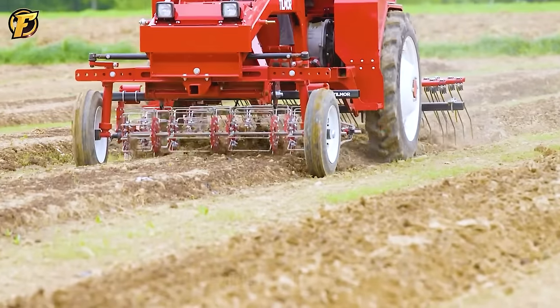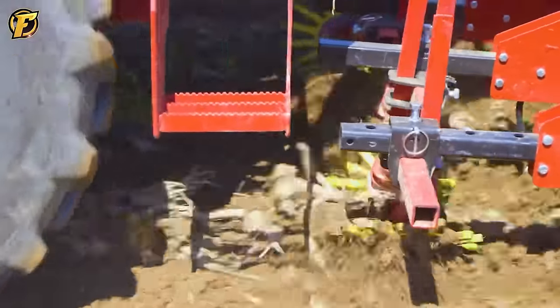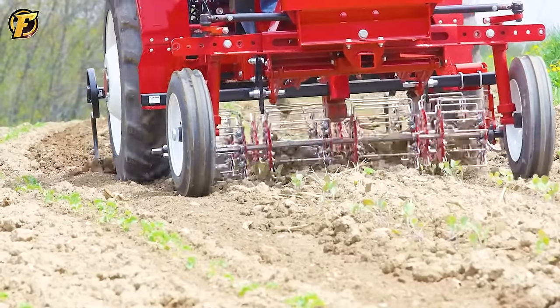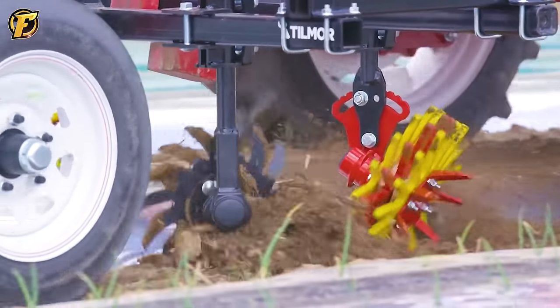The Tillmore 520 tractor is a symbol of efficiency in modern agriculture. With 420 horsepower, it's designed to handle every job on the farm, from plowing to mowing and more. It is truly a reliable companion in various field operations.